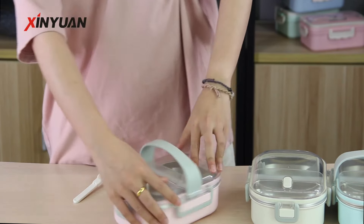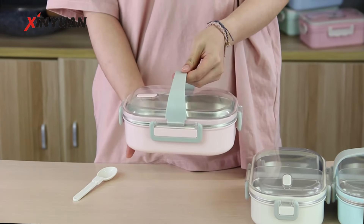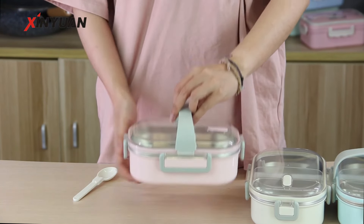A removable handle for easy carrying, suitable for anywhere such as outdoors, school, and so on.